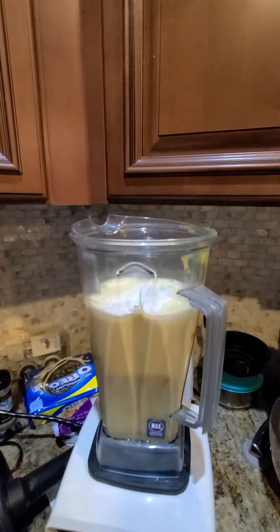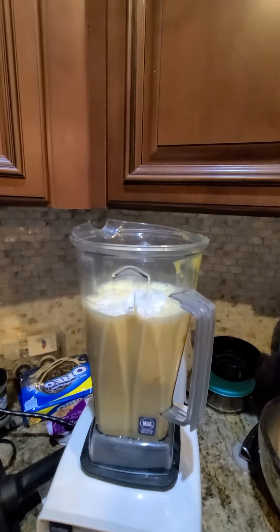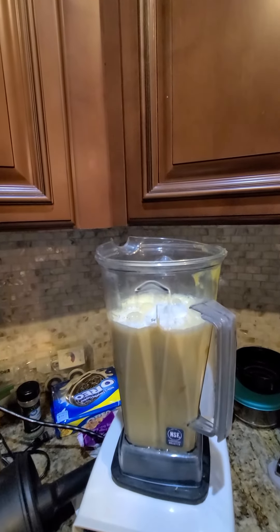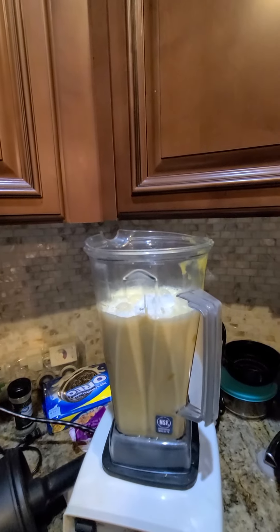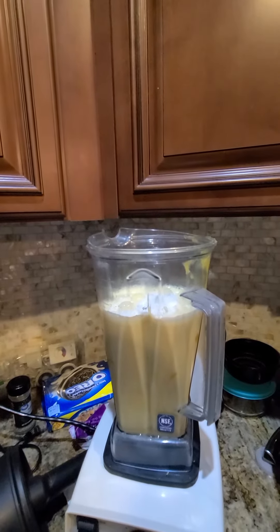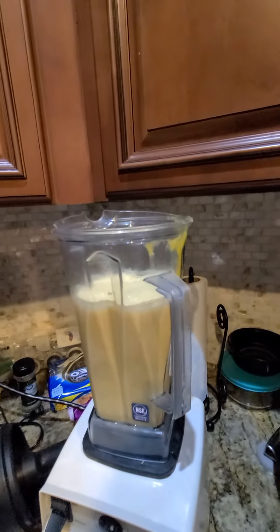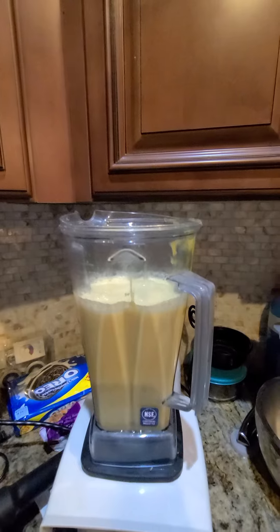Next you need basically your pumpkin pie spice. If you don't have pumpkin pie spice, you can mix cinnamon, ginger, allspice, cloves, and nutmeg — that will make pumpkin pie spice. You're going to put at least four teaspoons of pumpkin pie spice, or the spices I just mentioned.